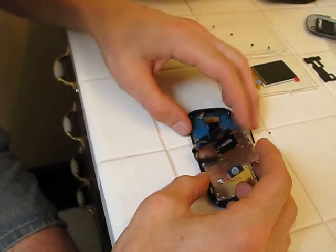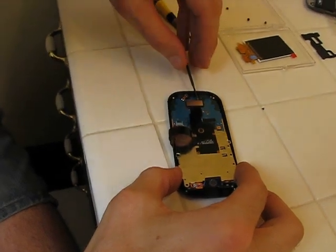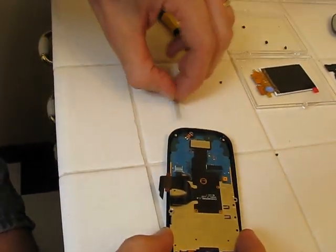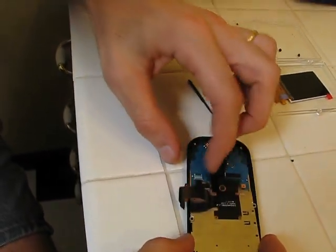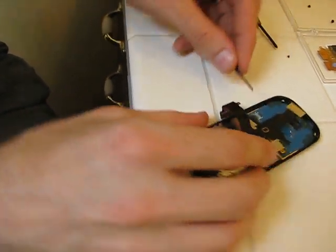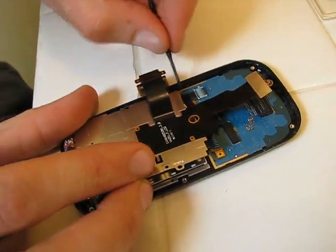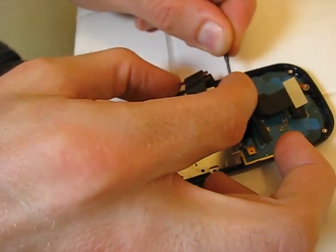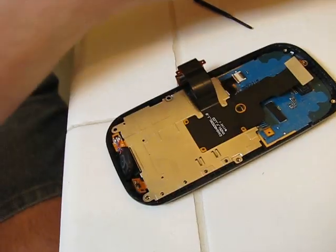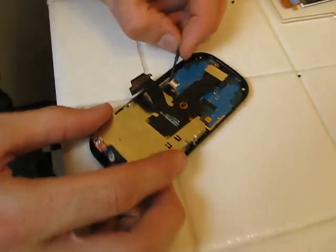In order to get this all the way off, I need to disconnect this connector right here — see that? That pops right off, more or less. And I need to take this tape off. I wonder if I can do it without taking it off — probably not. Take this tape up, it's in the way. Got the tape out of the way, and then once the tape's out, this thing just pulls right out nice and gently.